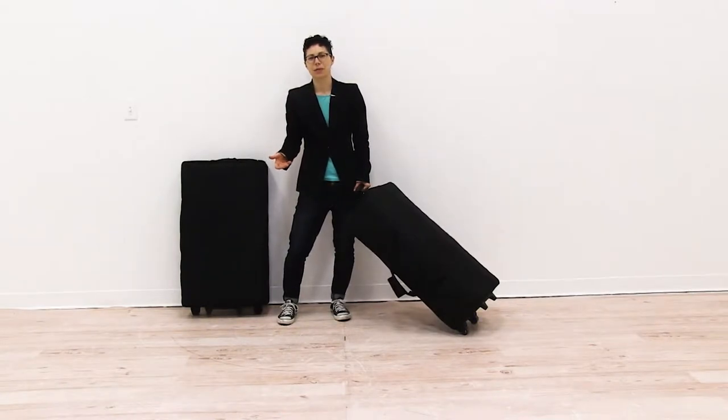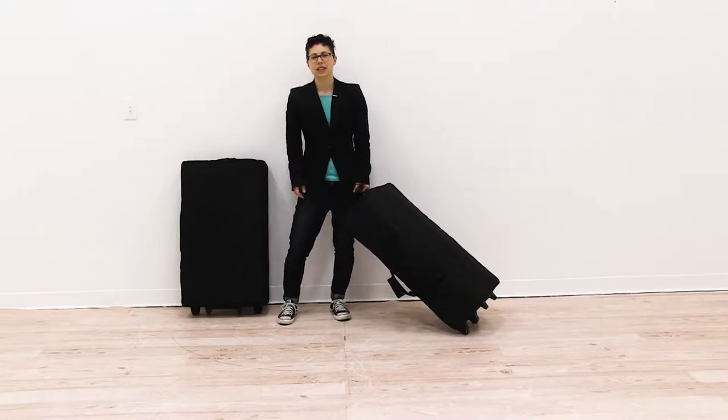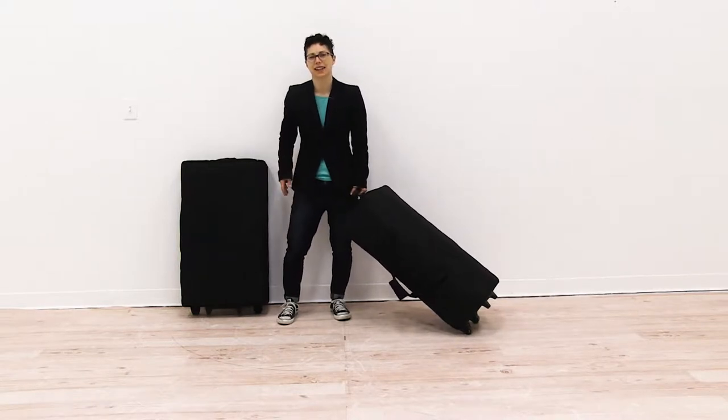Welcome to instructional videos. Today we are going to set up the Verge Glow floor display. So first thing you want to do is remove all the parts from these convenient carry cases.